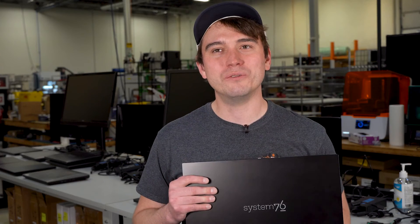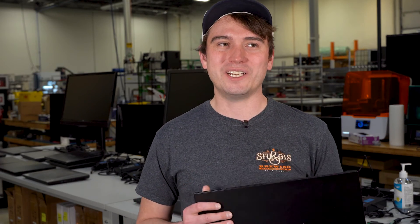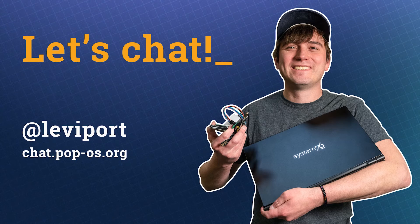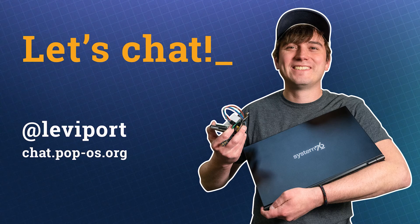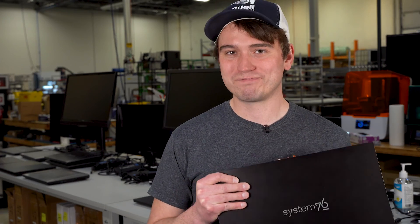That's sort of a general overview of what the QA process looks like on a brand new product. I was pretty vague about a lot of it because it's just a really high-level overview of a pretty complicated process that sometimes takes weeks to months. If you have any questions, feel free to reach out to me. My username in our PopOS Mattermost chat is LeviPort — L-E-V-I-P-O-R-T — at chat.popos.org. I'd be happy to answer any questions. Until next time, take care.